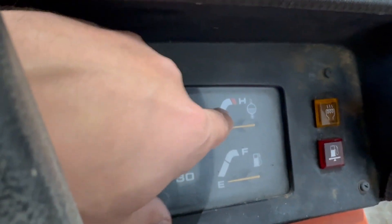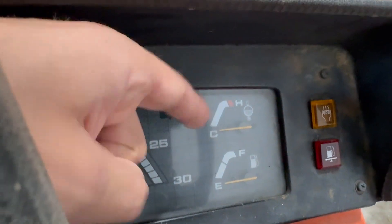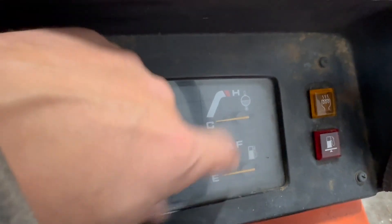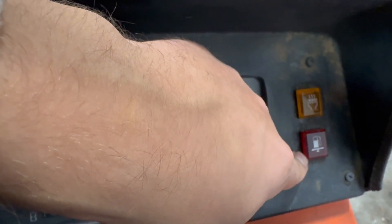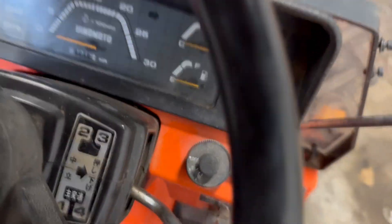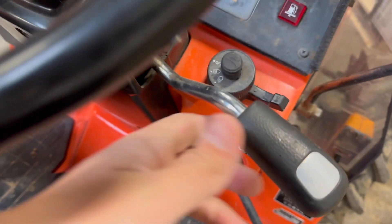Of course, this shows how warm the tractor is getting — it always needs to be around half, like 80 to 90 degrees, which is the best temperature. And of course there's the fuel tank indicator. This is for glowing, and it also shows when the tank is almost empty.